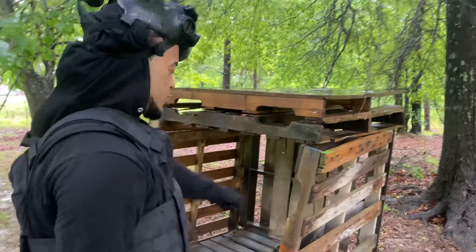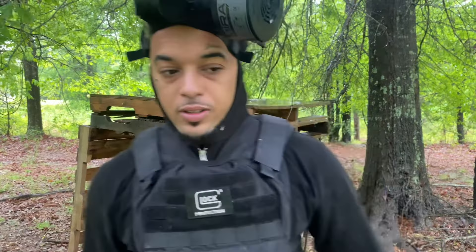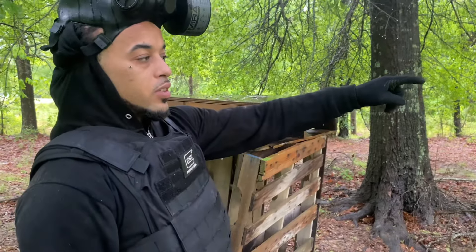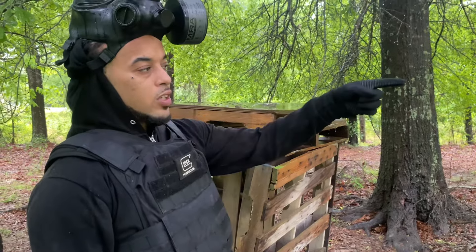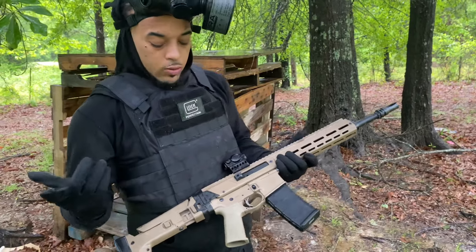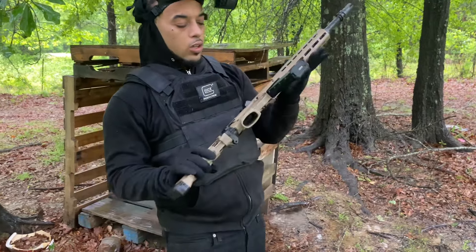Today we're doing part two of the training video with the Jackal. It's raining, as y'all can see from the surroundings. There's a cardboard box pinned to a tree, probably about 50 yards. We gonna test it out — we ain't shot it in the rain yet. We might swing it around a little bit, see how dirty it can get.